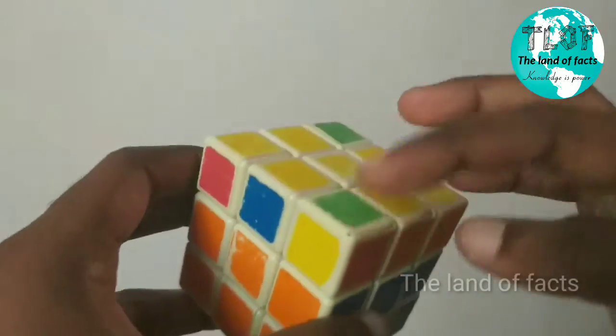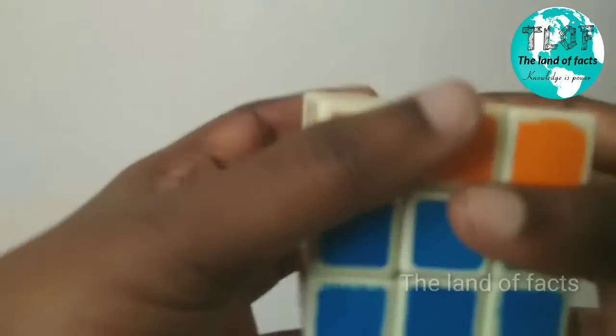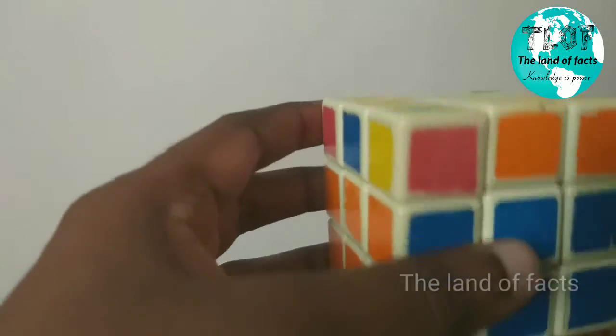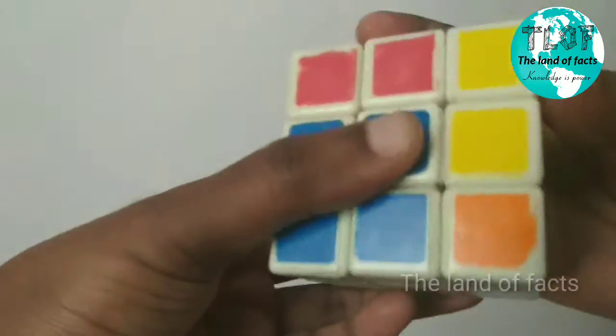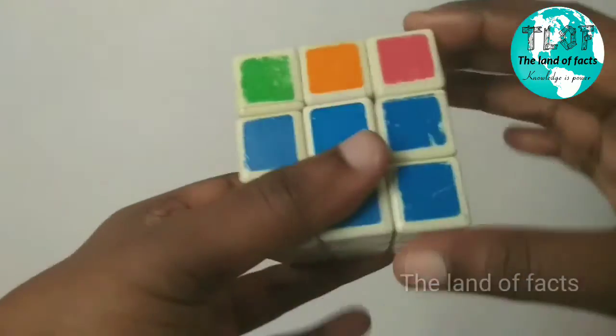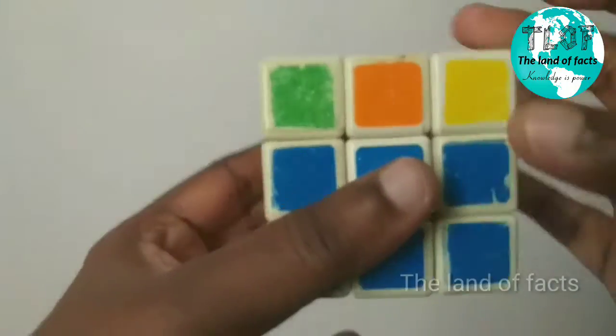We are going to set the top layer in the bottom layer. You can use R U R' U R U2 R'. R U R' U R U2 R'. R U R' U R U2 R'.